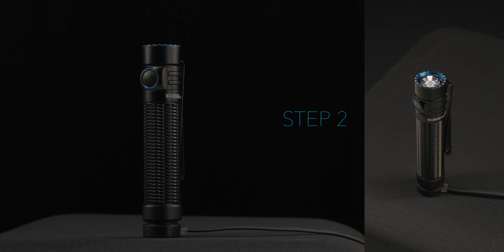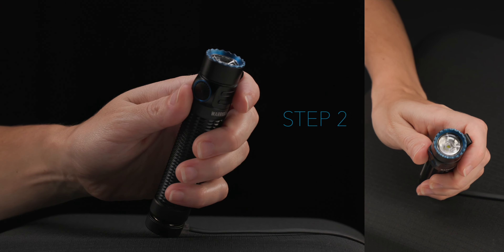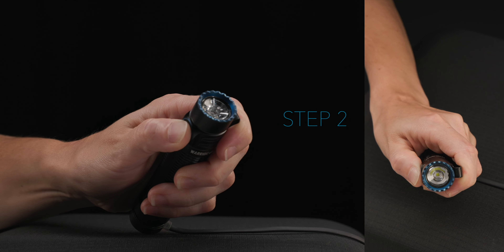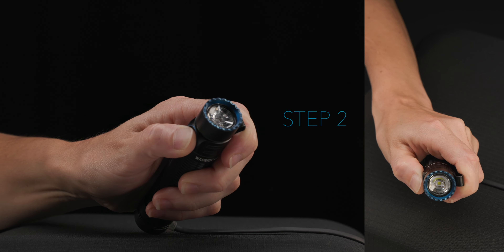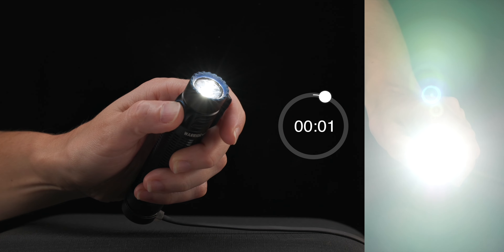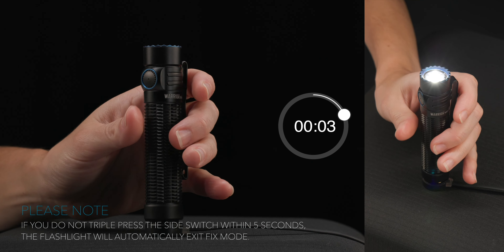Step 2. To access fixed mode, press and hold the side button for 5 seconds until the following sequence is achieved: Moonlight mode, off, Moonlight mode again. Then release the side switch and quickly triple press the side switch within 5 seconds to reconfirm fixed mode.